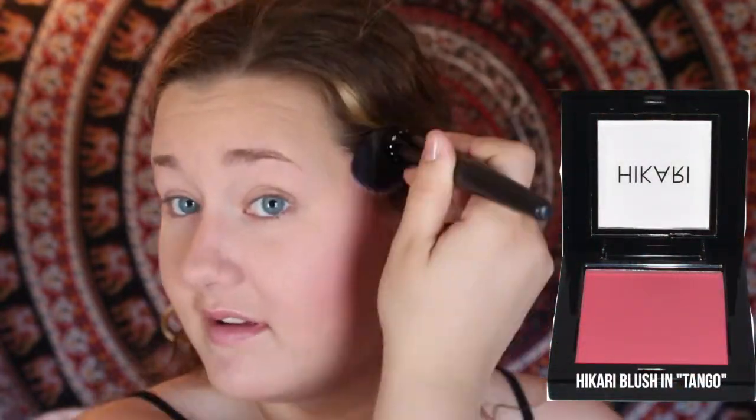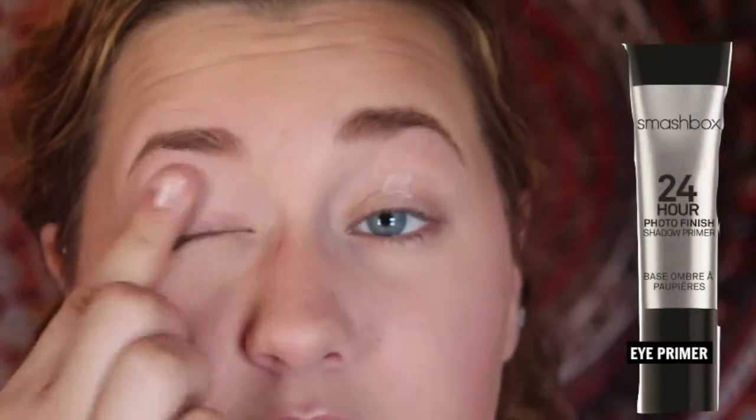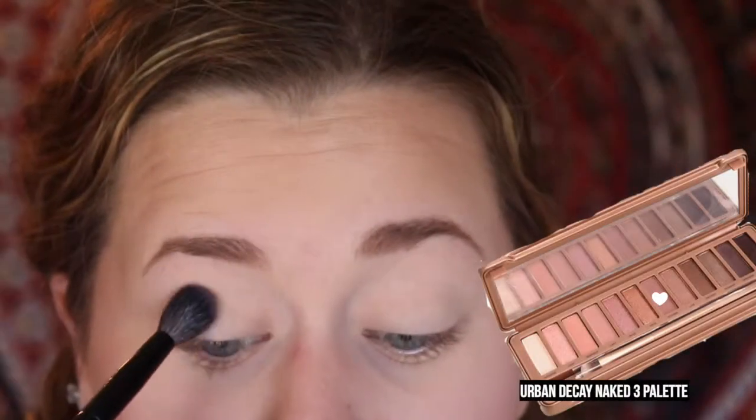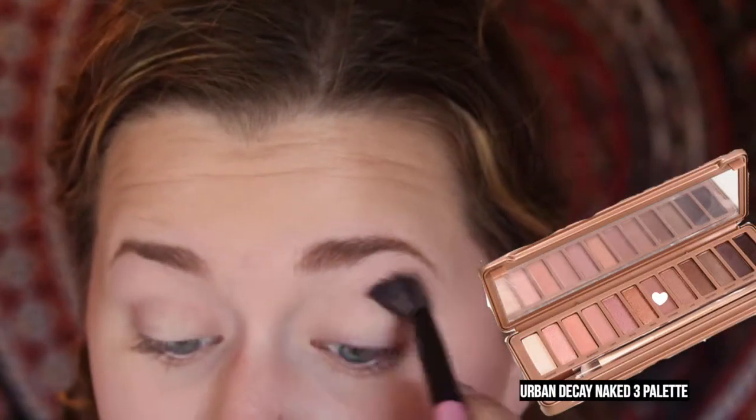Then, using the Hikari Blush in Tango, I'm going to apply this on my cheekbones. Then, to prime my eyes, I'm going to take Smashbox 24 Hour Photo Finish Eye Primer. Then, from the Urban Decay Naked 3 Eyeshadow Palette, I'm going to take Nooner on a big fluffy brush and apply this into my crease.